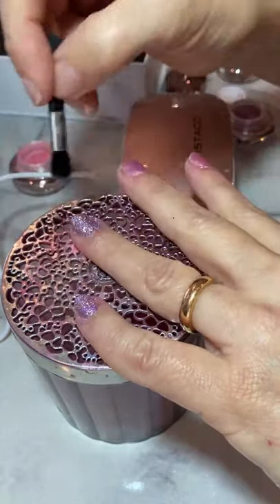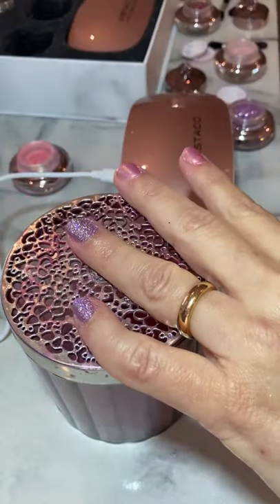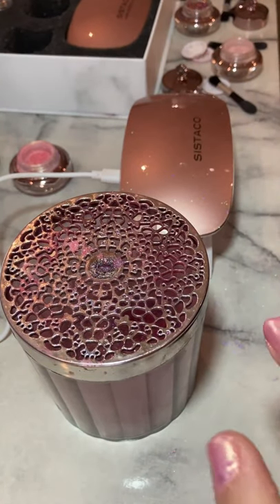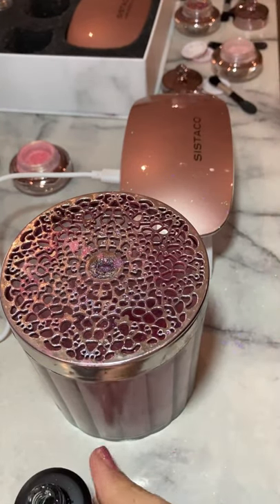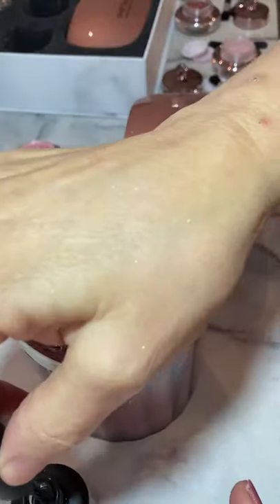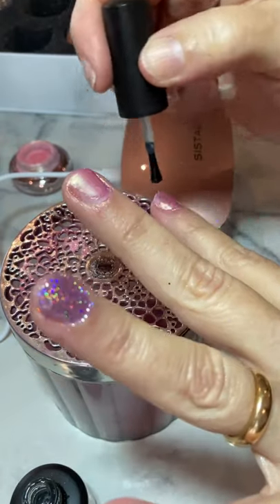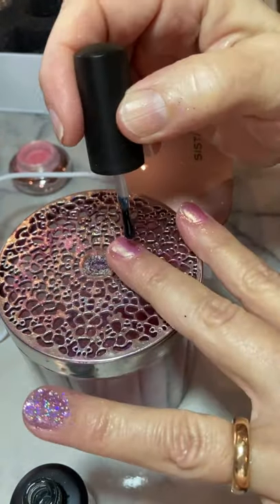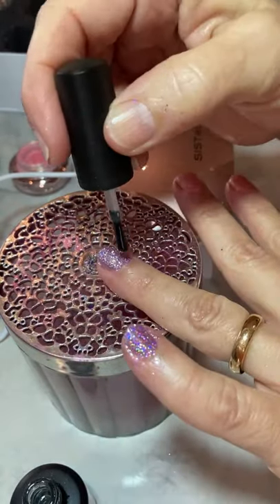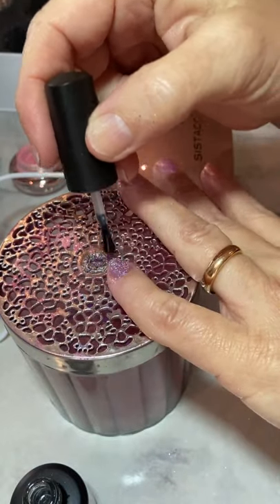Just brush — I'm hardly touching the nail, really just feathering it on. A bit too much — so I'm lightly feathering it. As you can see the powder just goes on beautifully, then you can just use the brush to brush off any excess. Once done, you just need a top coat — a very light amount — and just go over the nail very lightly, hardly touching it, because you don't want to drag the powder off.